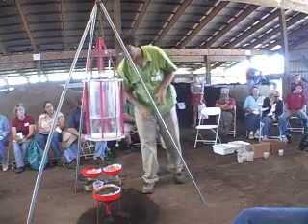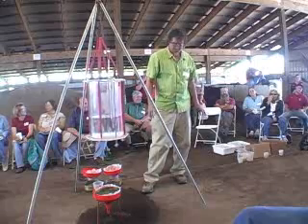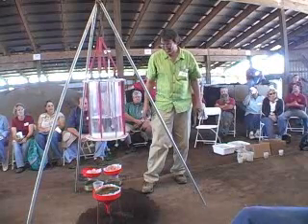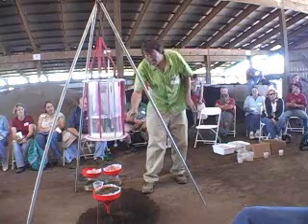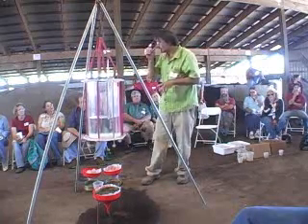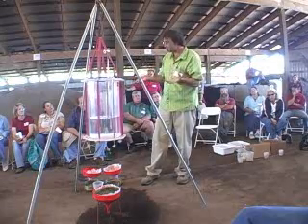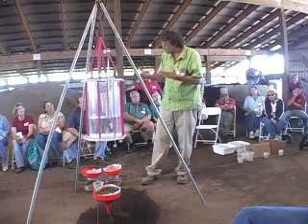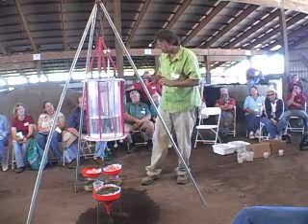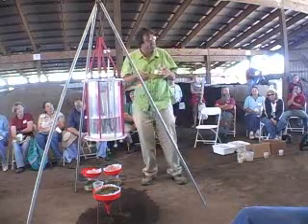Another thing about sand is this structure idea. Clay has no structure when it's wet — it's just soup. When it dries out without good structure, it can become like a brick. So with clay, you have to get the organic matter in it.